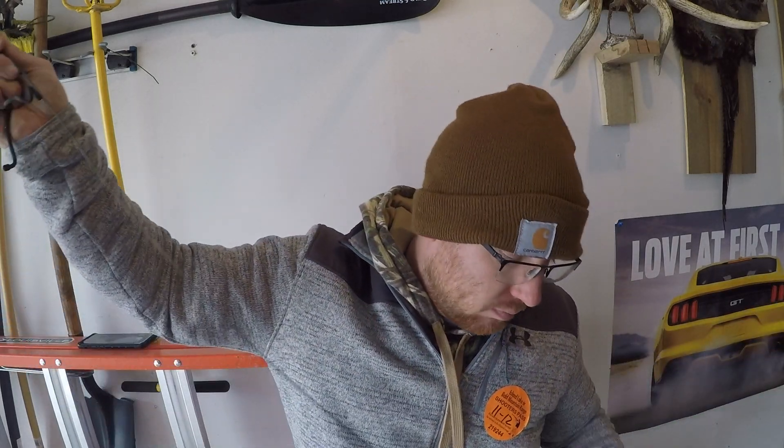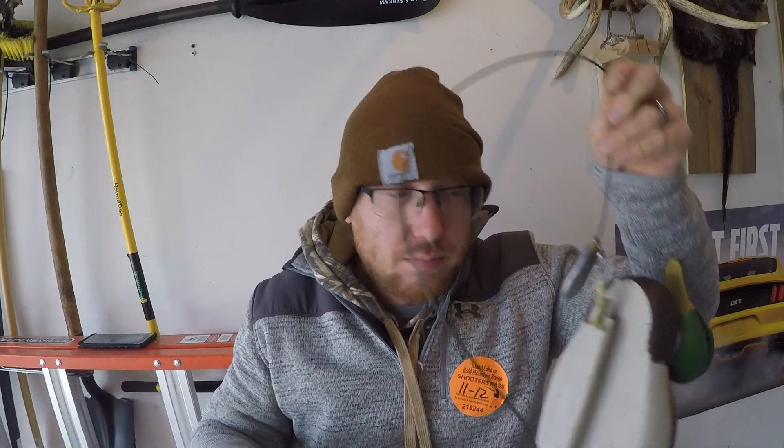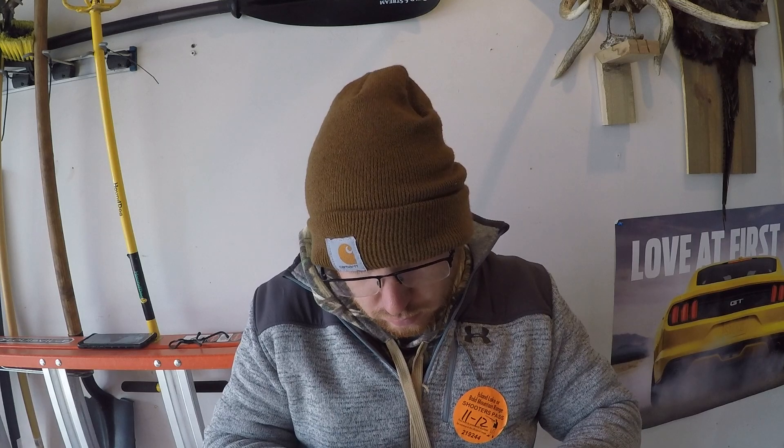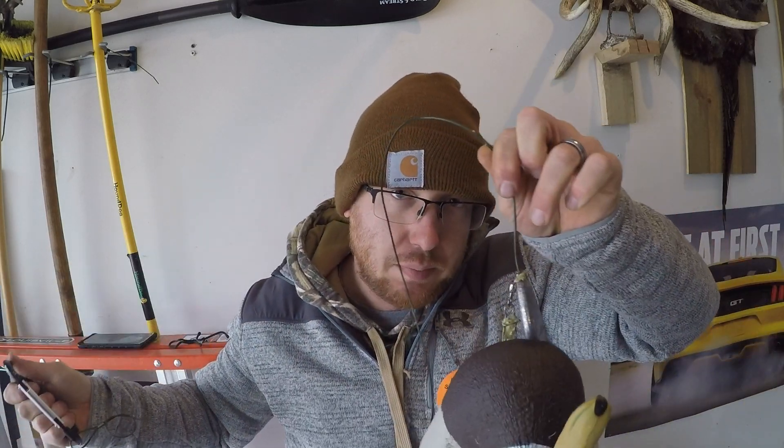Alright, so we got one. Picked it up. You want to hold it starting down here like this, so the weight doesn't fall. You still got to hold on. You attach it to your carabiner, but make sure you hold it up here.